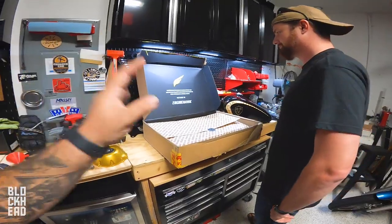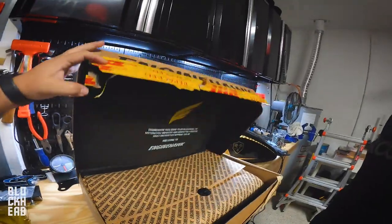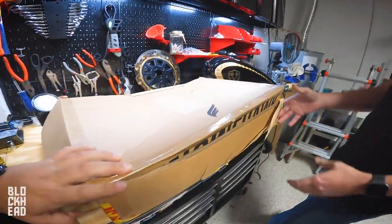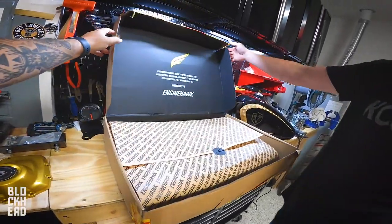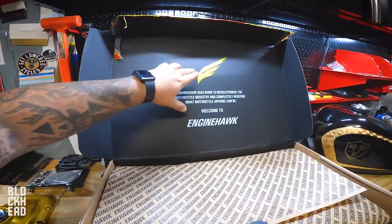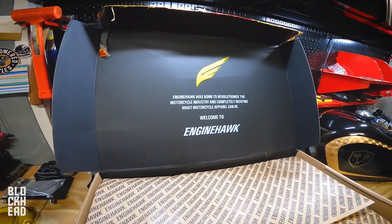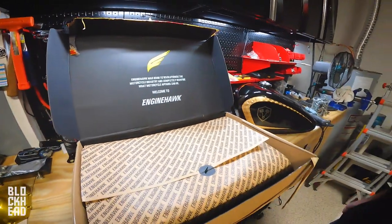So one of the big focuses with EngineHawk is the entire experience. Unfortunately, this part of the experience was taken away because of DHL, but this is supposed to be inside. So whenever you do open it up, it says EngineHawk there. The packing is supposed to feel really premium — you've got the logo here. EngineHawk was born to revolutionize the motorcycle industry and completely redefine what motorcycle apparel can be. Welcome to EngineHawk.